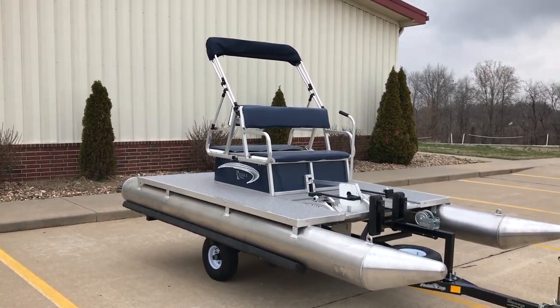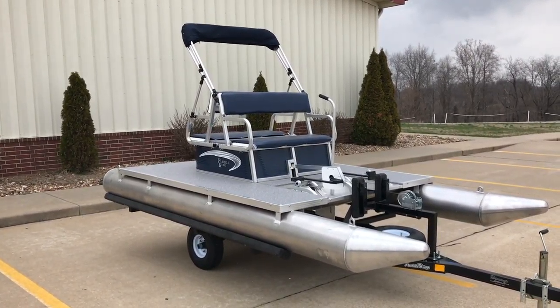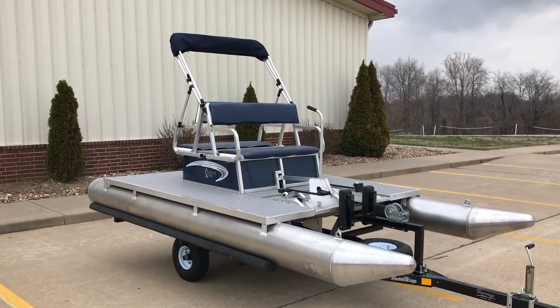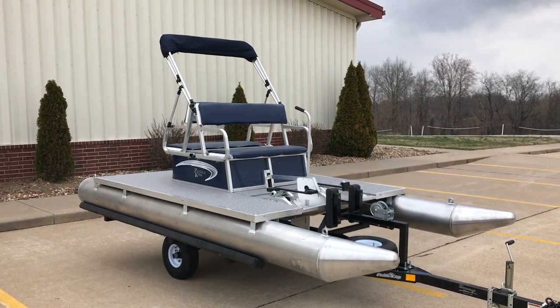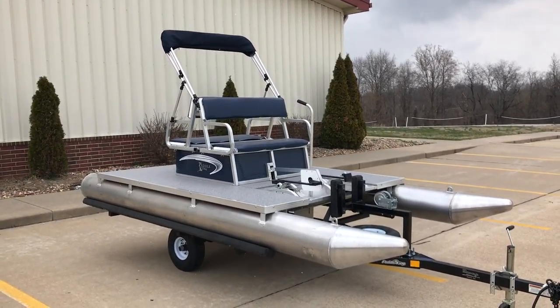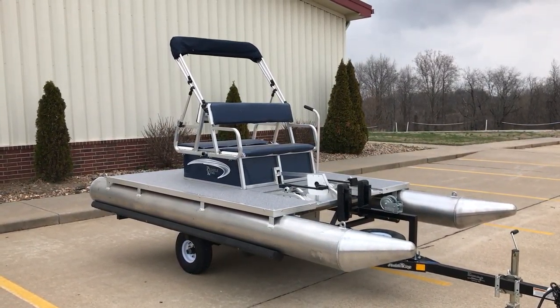It runs in less than 10 inches of water. You can mount LED lights to the side for bow fishing or night fishing — this thing can be a lot of fun. My name is David Lykins, and if there's anything else you'd like to see on the Paddle King PK 4400, please give them the opportunity to earn your business.